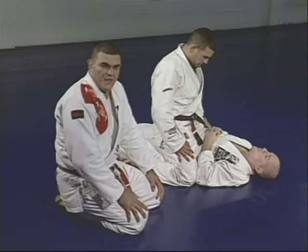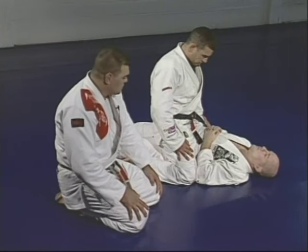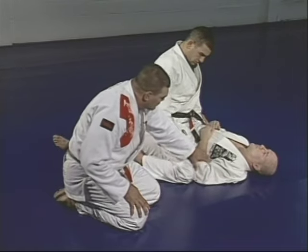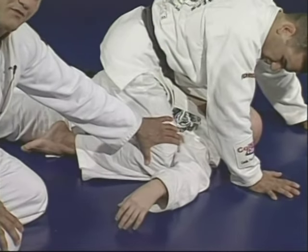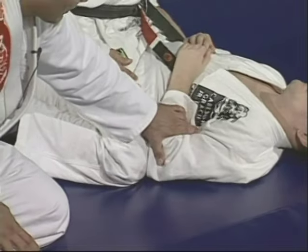So to escape from the mount position when somebody is on you — make sure you have your elbow pushing the guy's leg. Don't let the guy put his knee under your arm, or you won't be able to escape using the UPA. Block his knee with your elbow.